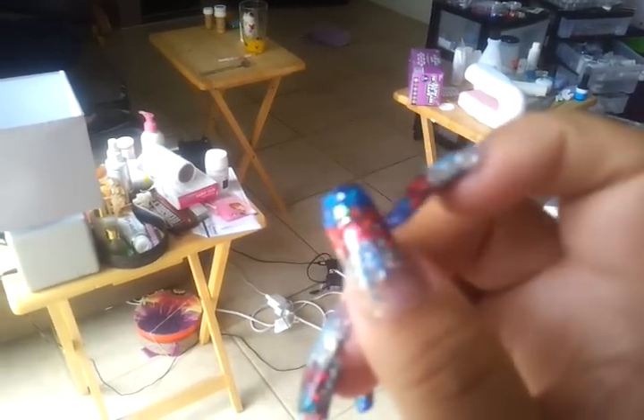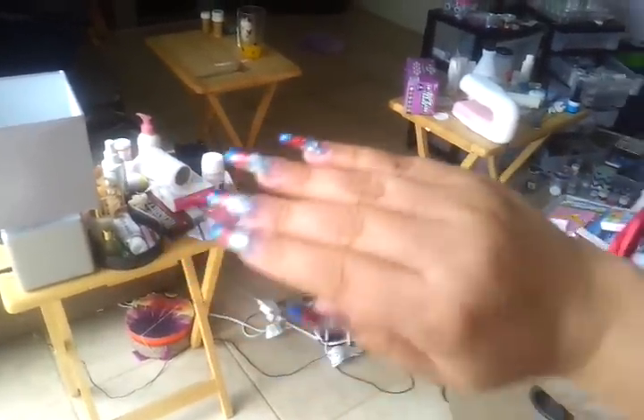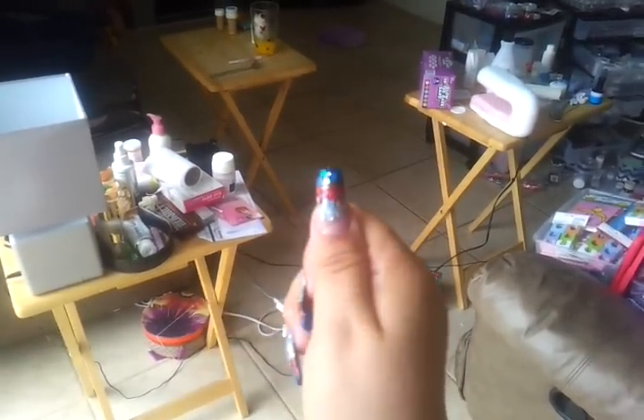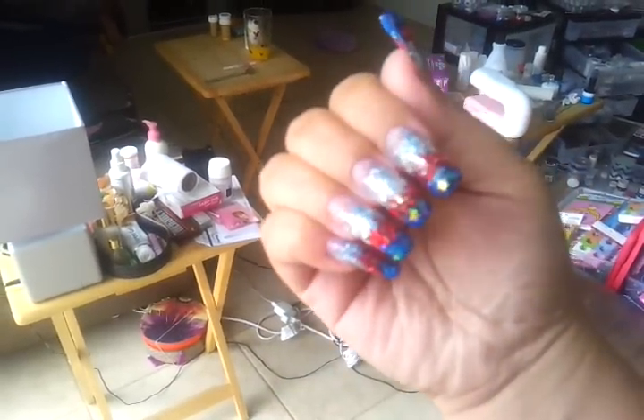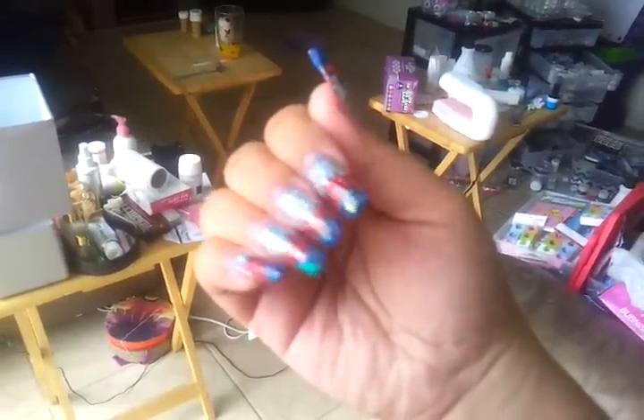I did that just to preserve some of the July 4th design when I file them down after tomorrow. I do not want to have them this long for my vacation — I will not be able to do anything. But I do want to have something special for the 4th of July. I hope you like them. Don't forget to rate, comment, and subscribe.